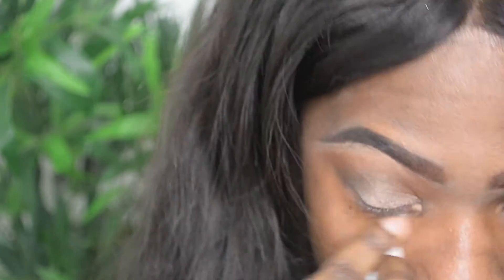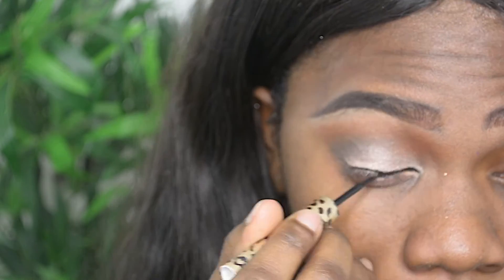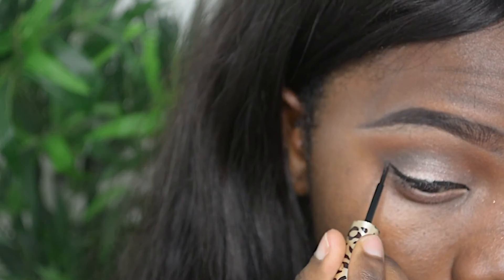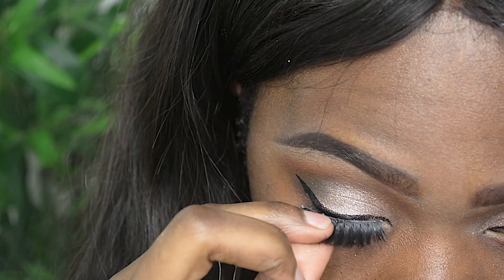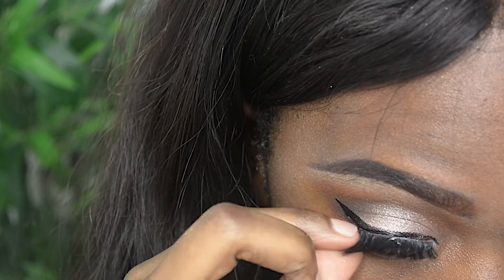I'm going to wipe off the excess fallout and then I'm going to be using my eyeliner — this one's from eBay. My top and bottom lashes are from Aliexpress, in case you guys are wondering.